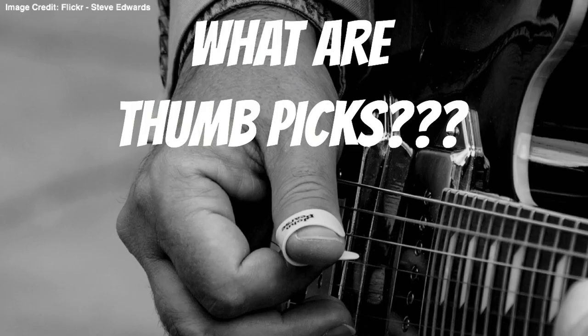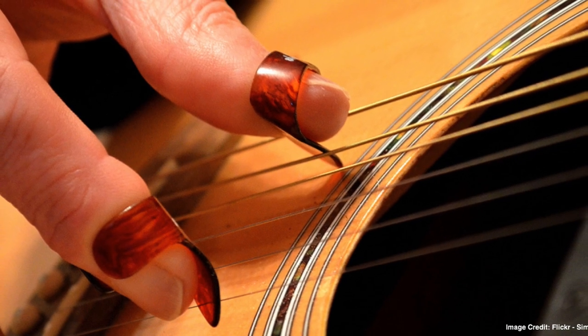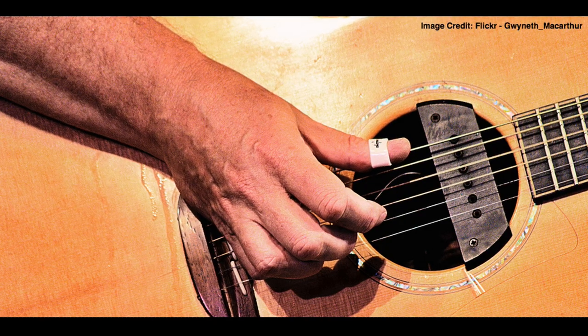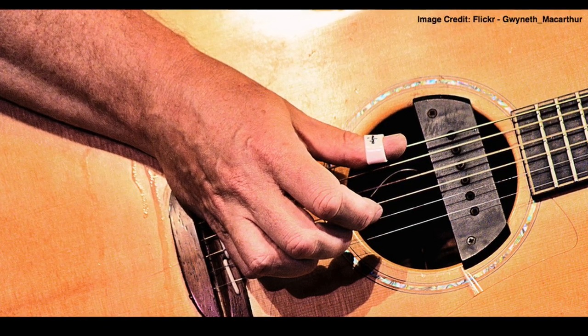So what exactly are thumb picks? Thumb picks come in a variety of different designs; however, the essence of their function remains the same. Essentially, thumb picks attach around your thumb, thus changing the way the pick is held compared to regular guitar picks. As a result, your index finger is relieved from having to hold onto the pick, which enables the guitar player to be able to play multiple strings at one time.